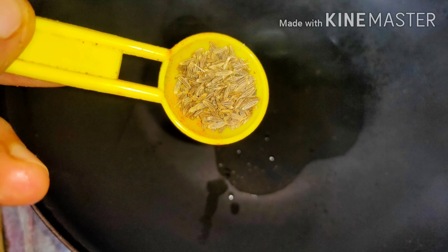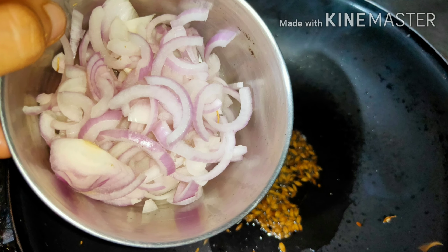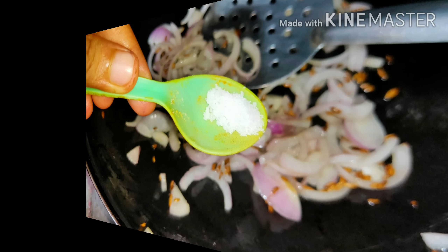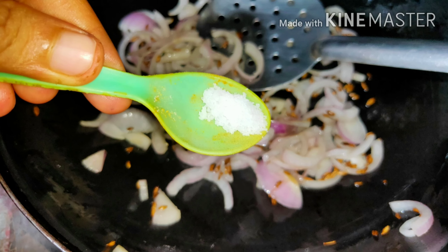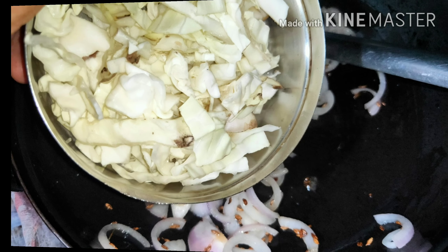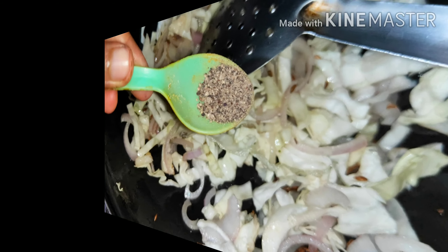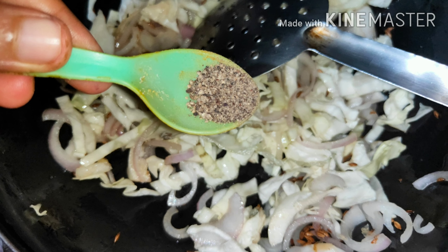Now we take a pan and add one or two spoons of oil. To it, we add one spoon of jeera. Next, we add two small-sized onions cut into long juliennes and mix well. Add salt to taste — be careful, as we have already added salt in the soya chunks. Then add one cup of cabbage.